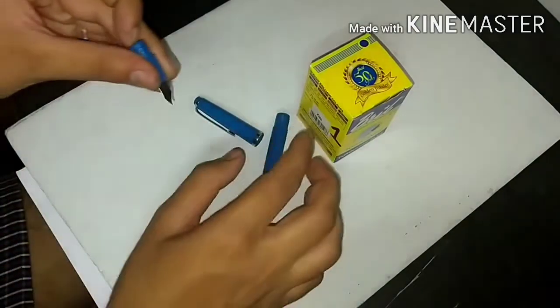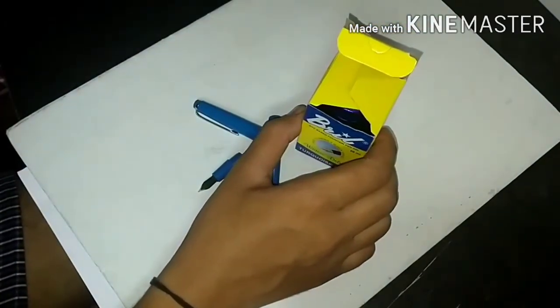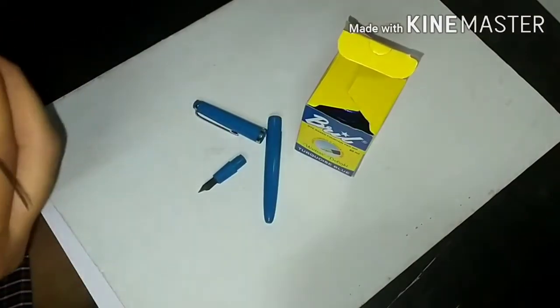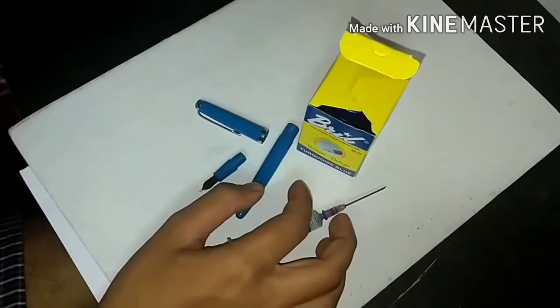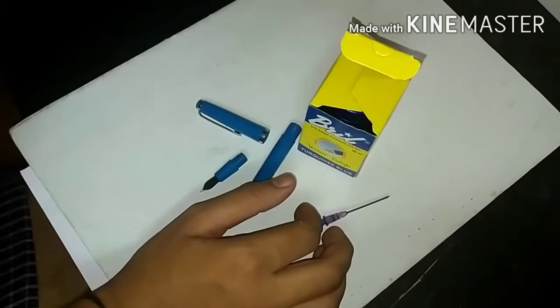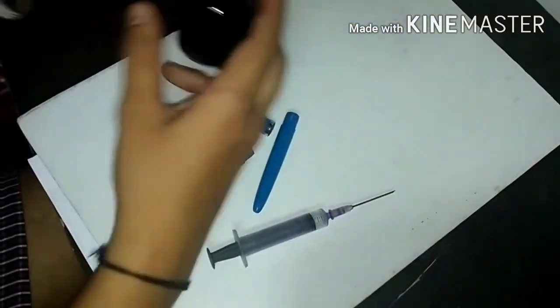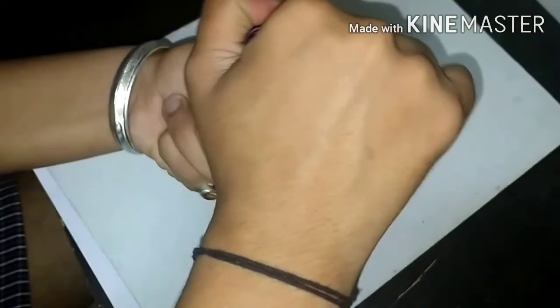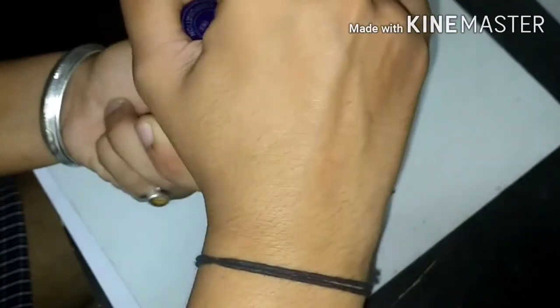So let's fill the ink, friends. As you all know, ink is filled with this syringe. But be careful, okay friends — they contain harm and can contain disease. So let's break this seal of the Brill ink.